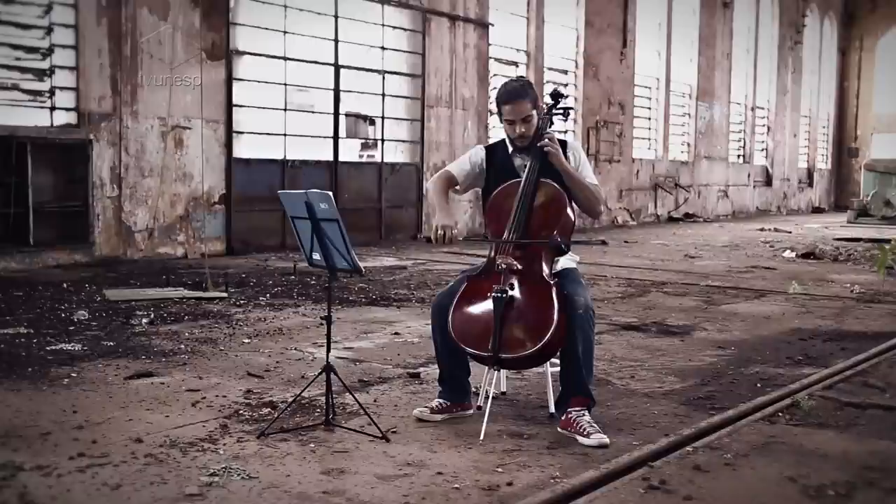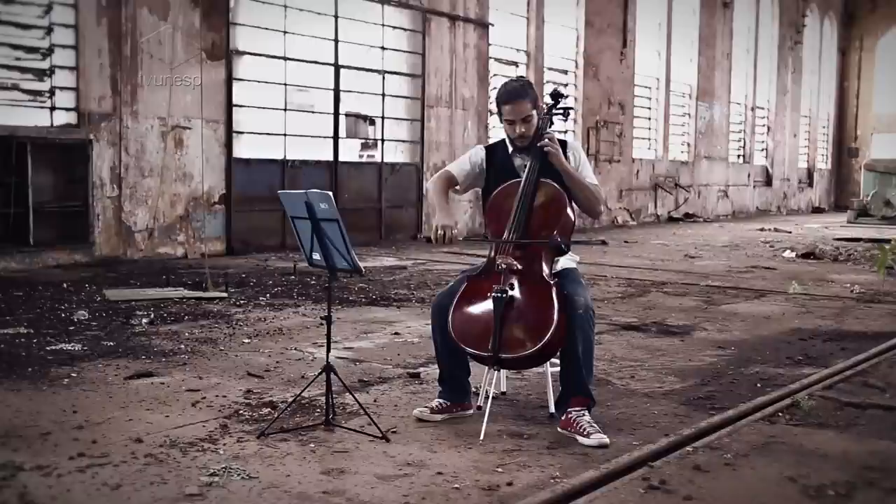O violoncelo é um dos instrumentos que mais se assemelham à voz humana, e ele se encontra entre o segundo mais grave da família de cordas. Começa pelo violino, a viola, aí vem o violoncelo e termina no contrabaixo.